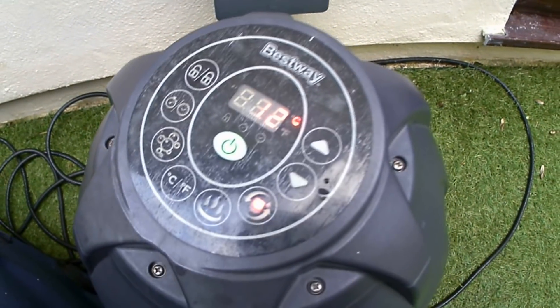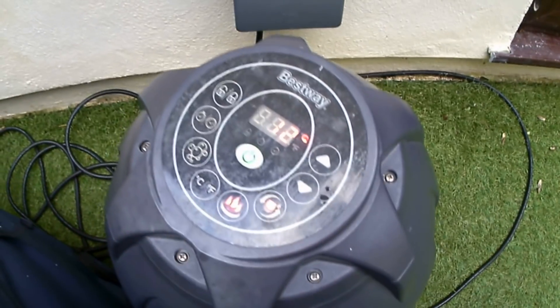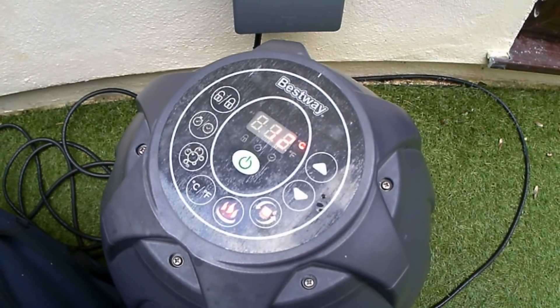Check it out — only 12 degrees. Turn the heater on, get that warmed up and I'll be enjoying a jacuzzi tonight.